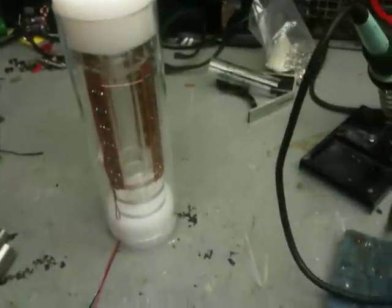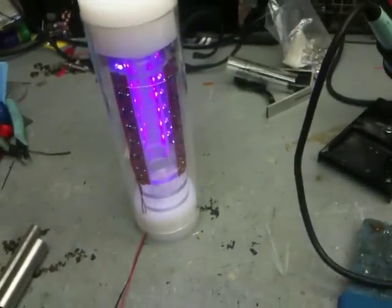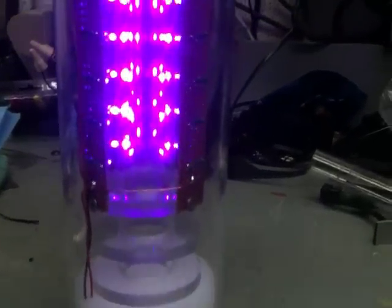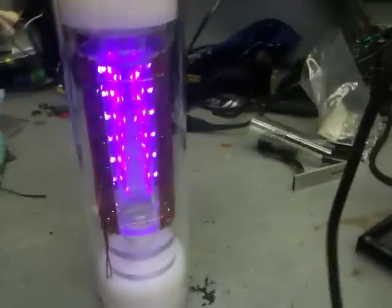And here we go - I'm going to light her up. These are, I believe, 405 nanometer LEDs. And as you can see, they put out a pretty good spectrum. My eyes don't see it near as bright as this camera does.